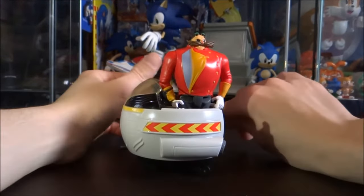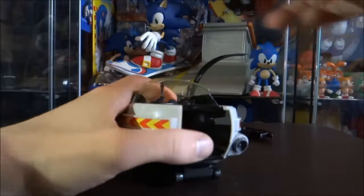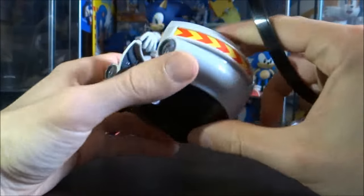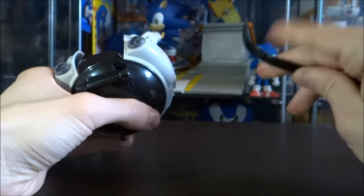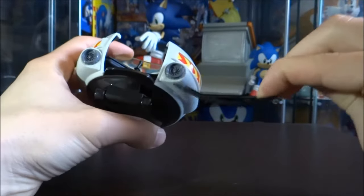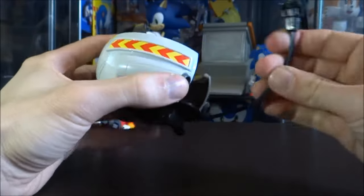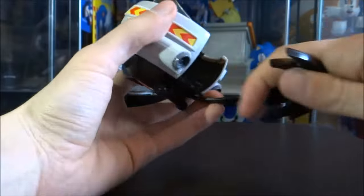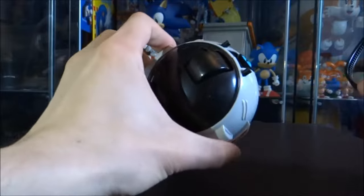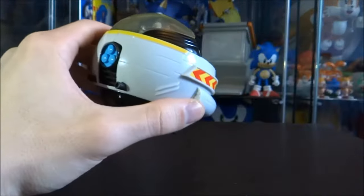Now to show you the other part that comes with the toy — this is the actual launcher, and I'll show you where this goes in. I'm actually going to remove Eggman for this part in case he just falls out. There's a slot at the bottom here which goes right the way through the Eggmobile and comes out the front. What you're going to want to do is put this in with the spiky part of the plastic facing upwards — that will go in like so, right the way down. Then you'll get your hand behind this part here and pull it out quickly, which will make the front wheels spin and it will go along like that.